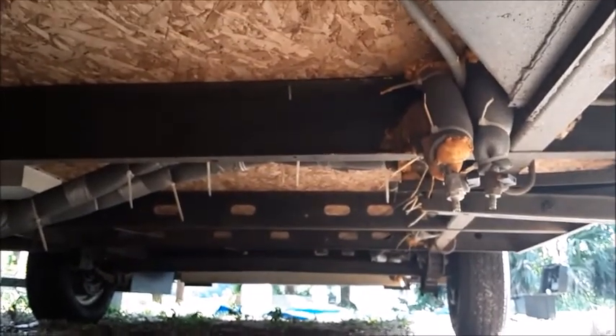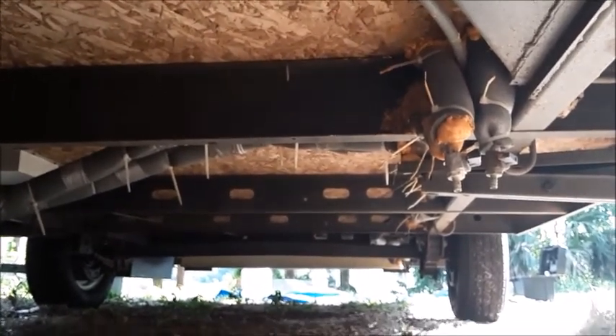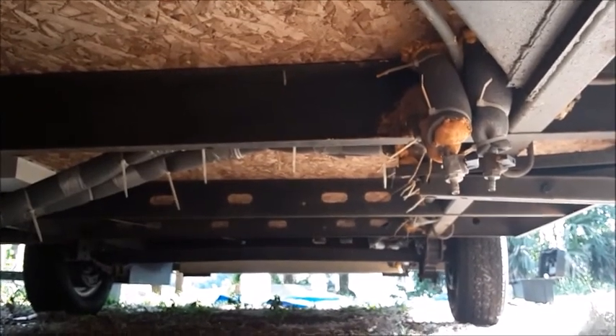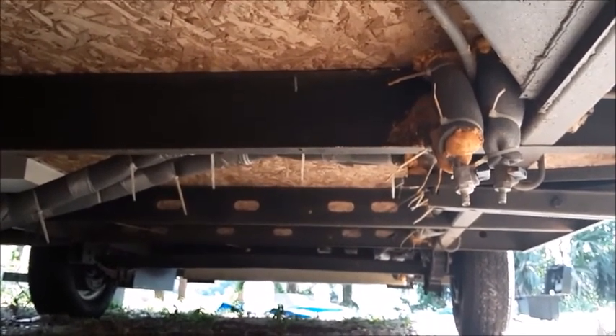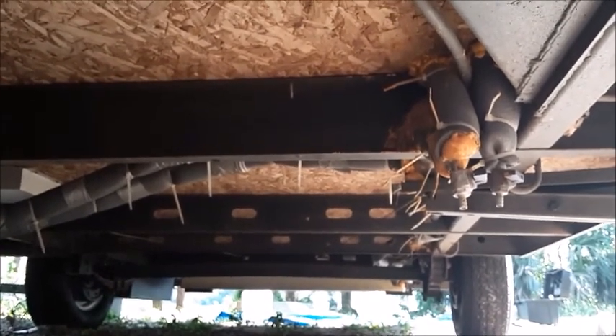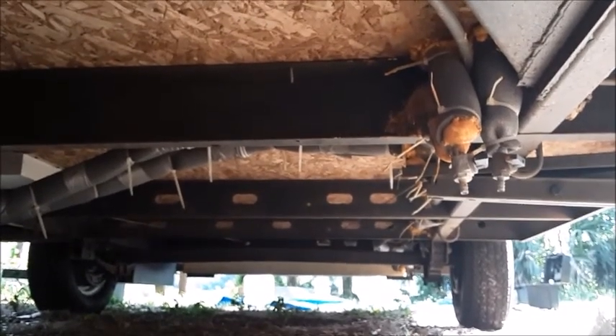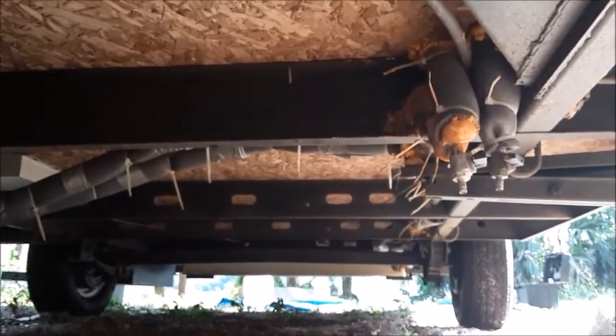The idea is to crawl around on your back underneath these things and look for every little crack and crevice — whether it's spray foam, fiberglass, wire mesh, whatever it is — and make sure everything is 100% sealed. Even the smallest crack: if a mouse can get his front teeth on it, he's going to chew right through. The first thing I'd suggest is go around the perimeter of the edge where the fiberglass comes down. You can see right here we've used some spray foam — it was probably about a half-inch little gap there.